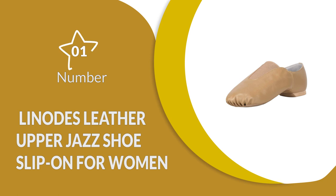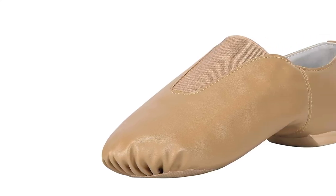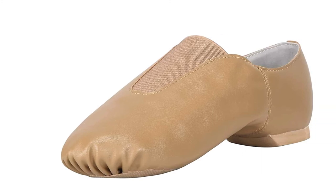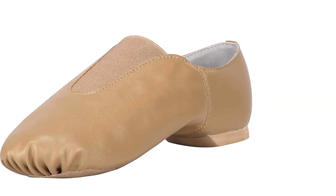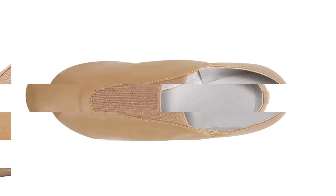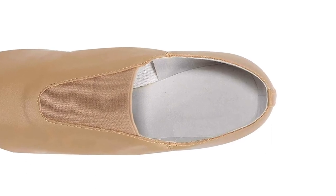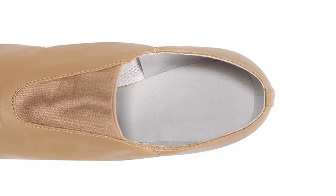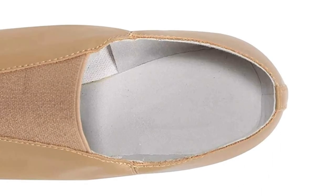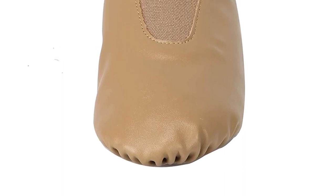Number 1: Linode's Leather Upper Jazz Shoe Slip-On for Women. These jazz shoes are perfect for traditional dance lessons and are designed to be super comfortable. The flexible leather top allows the feet to move freely, making them the best practice shoes for this genre. The fabric lining is soft and gentle on the skin, offering enough support to the feet without interfering with flexibility. They have a split sole with an EVA patch and heel cup, and an elastic top which makes them easy to wear as they are slip-on.